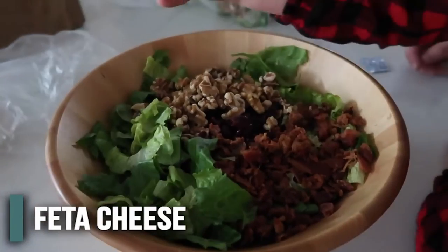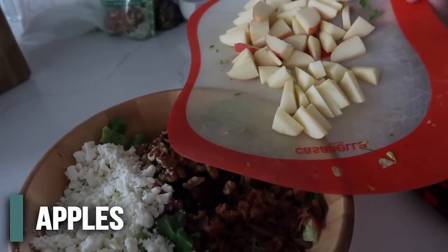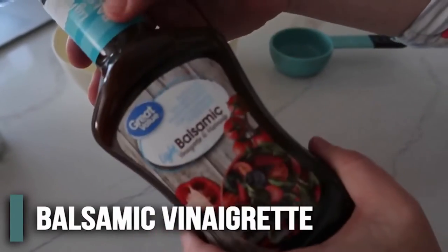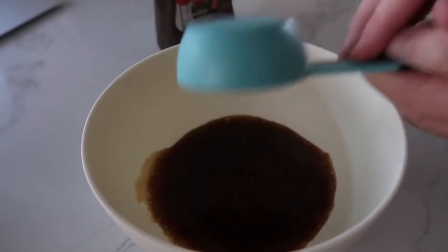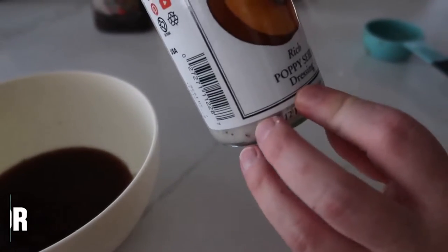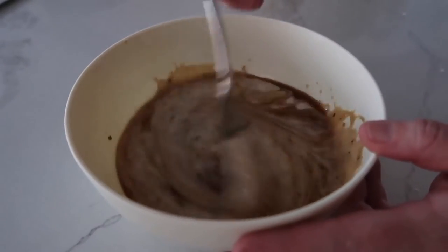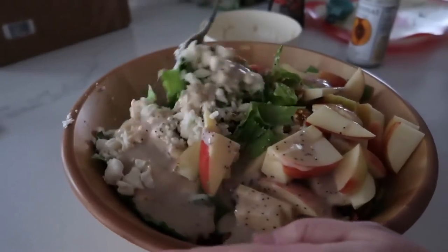Next, chop up two of your favorite apples — I wouldn't suggest Granny Smith as it's too sour, but any other apple works. I left the skin on. For the dressing, we mix two dressings together: about a fourth cup of light balsamic vinaigrette and three fourths cup of Brianna's poppy seed dressing. Mix those together — it might sound weird but it makes it taste so good. Then pour the dressing on top and mix everything together.